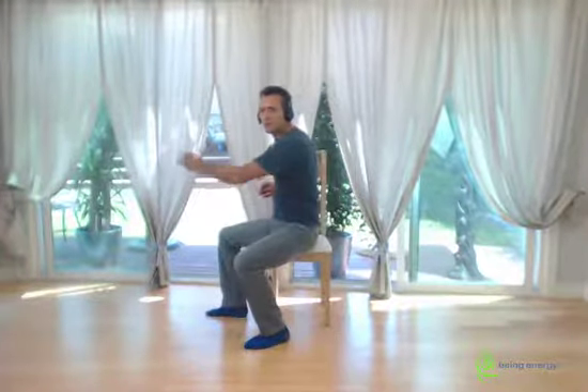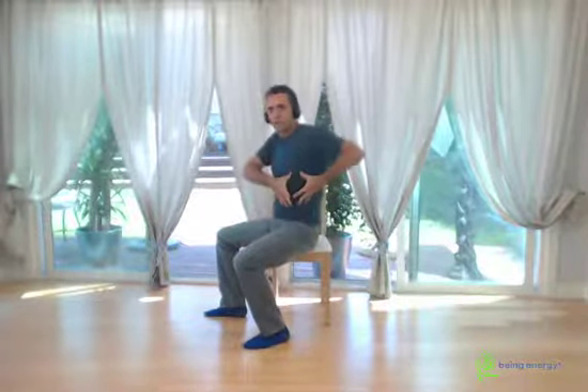I want you to engage all the area underneath the armpits — the obliques, this muscle on the side of the ribcage. Squeeze and sink in into the midsection. Inhale to retrieve, exhale and sink in, engaging everything as you extend the fist to the front. This is a very light extension — very short. I'm sinking in here, activating this side.